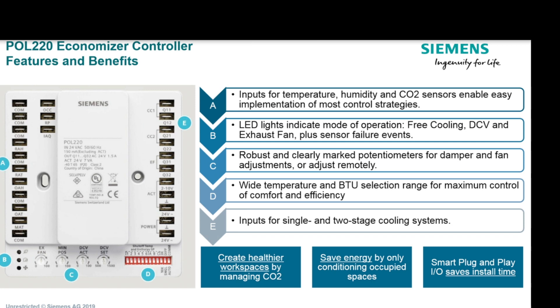Let's walk through some of these features. You have inputs for temperature, humidity, and CO2 sensors. They have all the different control strategies you could want to use with this, including differential temperature, differential humidity or enthalpy, or differential CO2 for demand control ventilation.